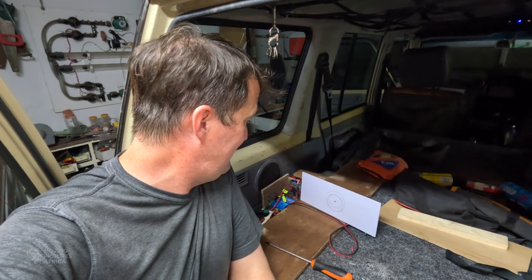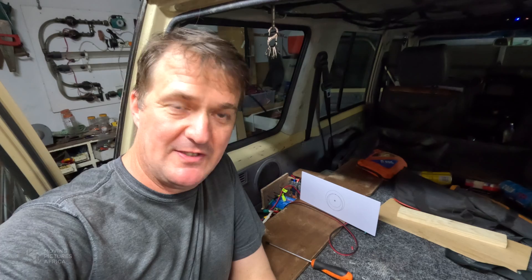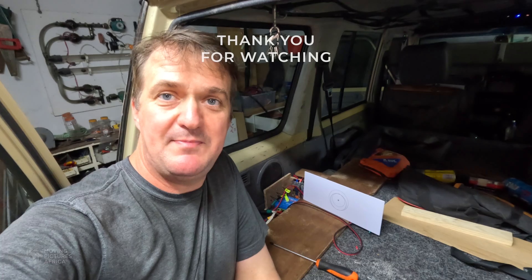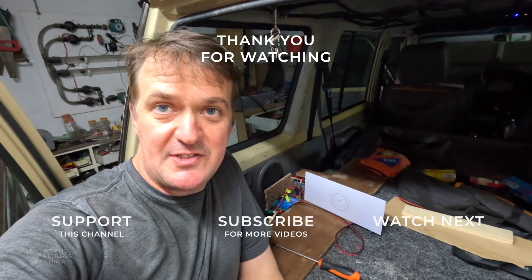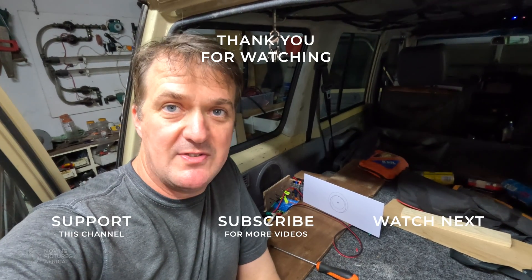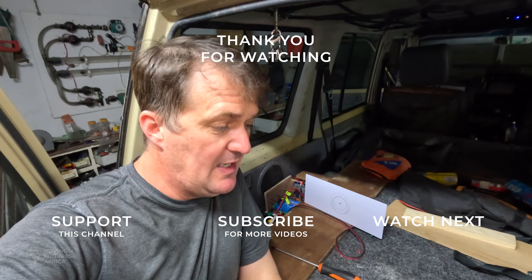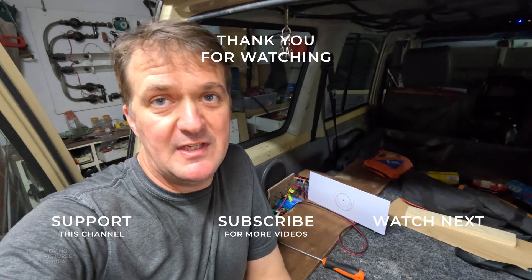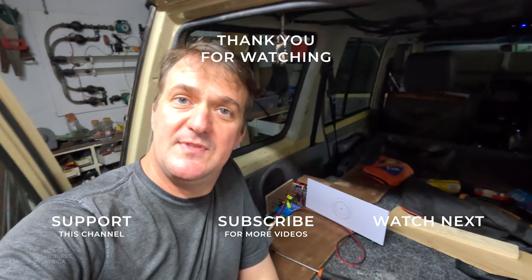Starlink on — and Starlink starts booting. I am very relieved that everything is working. It's been quite a battle, this job. But everything's in, everything's functioning. I just need to neaten it up a bit, add a few bits and pieces, and then I'm going to ask Andy to come around and maybe we'll pop up the mountain and run some tests. I want to see what the saving is from running off 12 volts as opposed to running through the inverter. See you later.